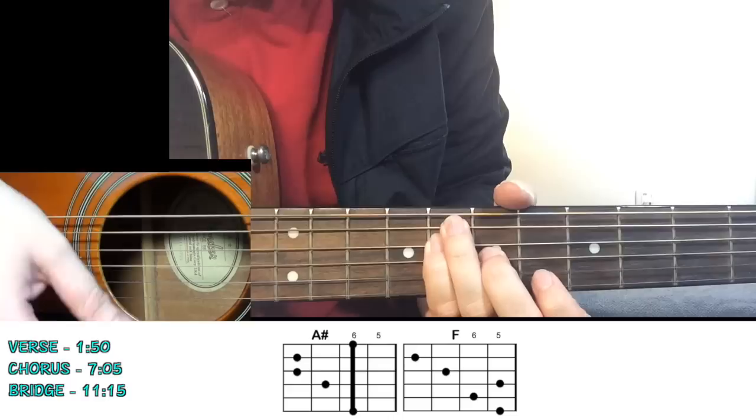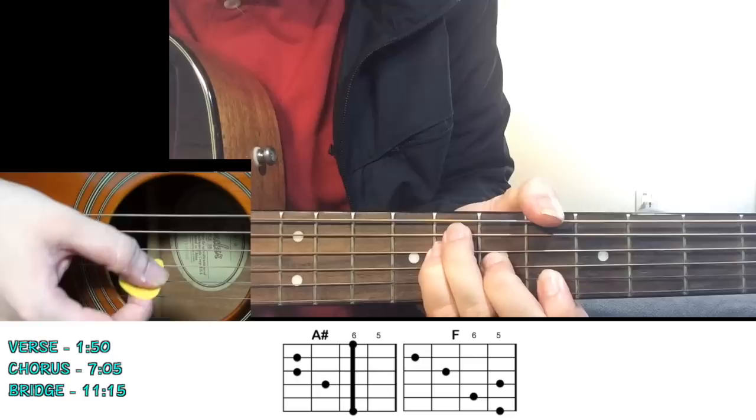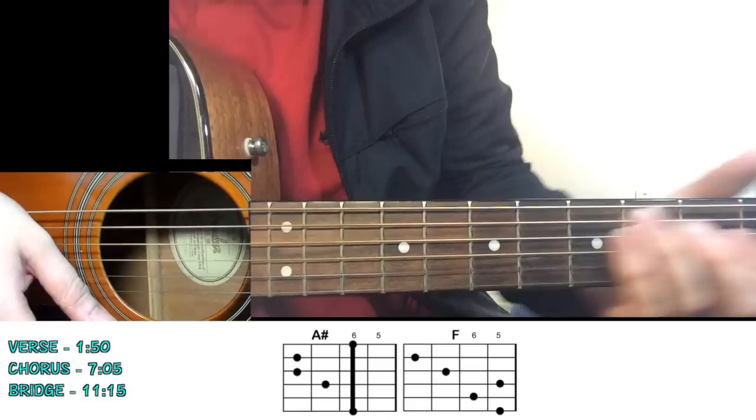For the A sharp, you have your A chord shape as a barre chord moved one fret up: 8th fret on the fifth string, 8th fret on the fourth string, 7th fret on the third string, and 6th fret on the fifth string. We're not really using the first string yet. This is the first chord.